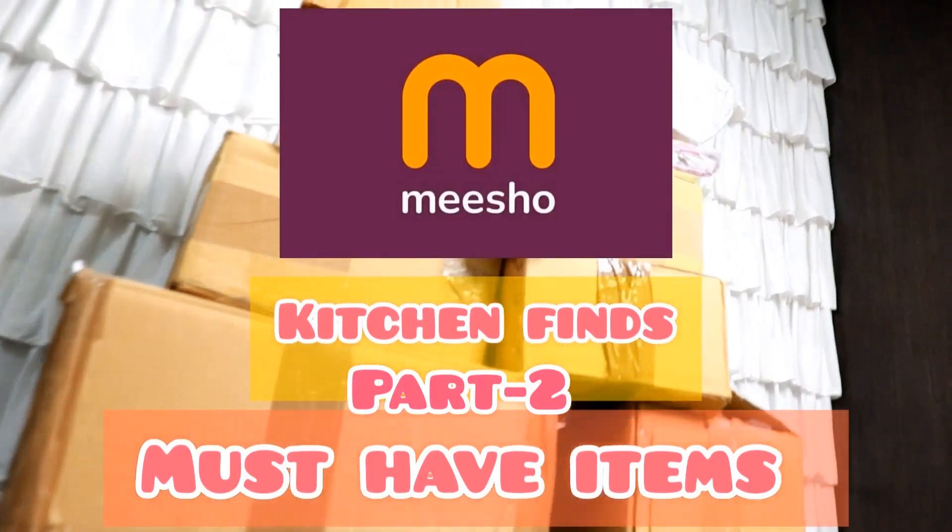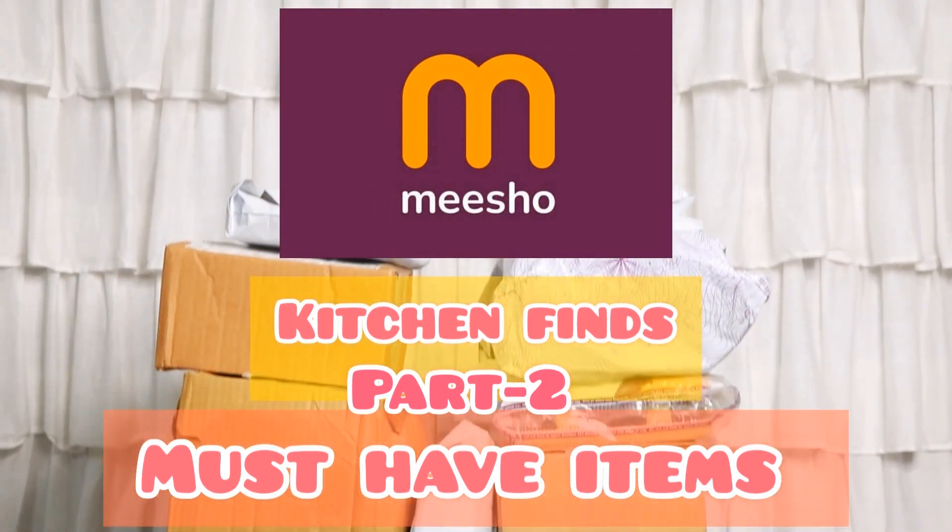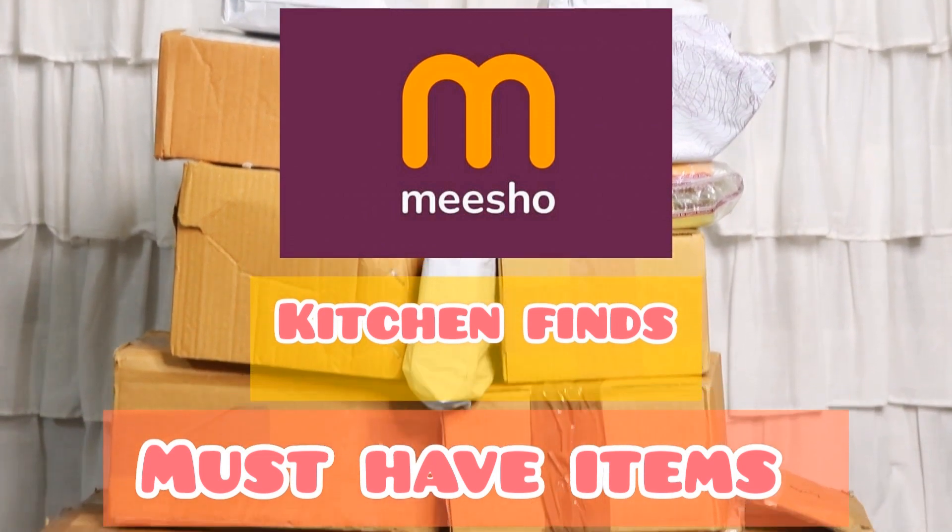Hi guys, welcome to my channel, it's Mee Sathya. In my channel, I'm going to show a video of a Meesho Kitchen Haul. In Meesho, I'm going to show products in the affordable range, especially for the daily kitchen.